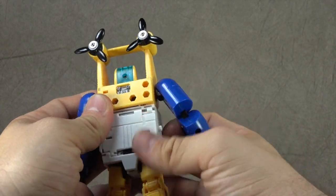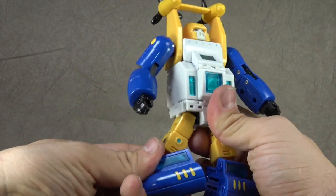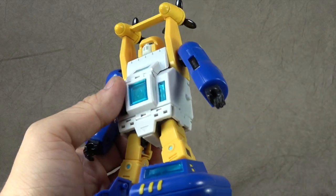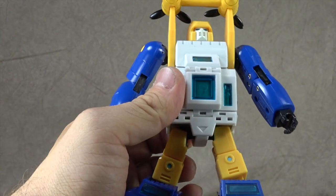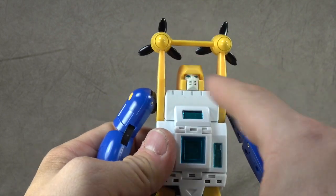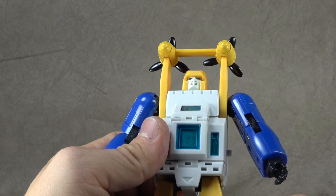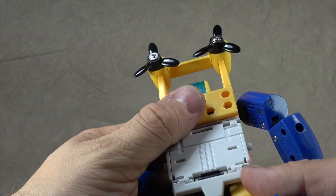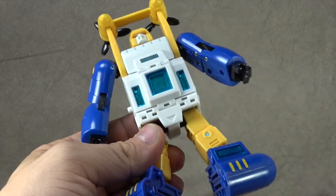It cleans up fairly decent from the back. The face has white — unfortunately the white is painted. In the cartoon he had a gray face, so they didn't go that route, which is a bit of a bummer. They should have painted the eyes in my opinion and not used light piping on a Masterpiece figure. But that's him.